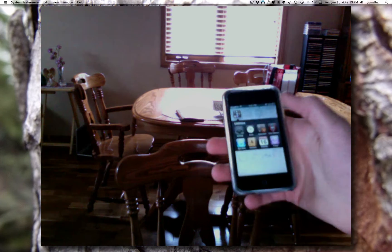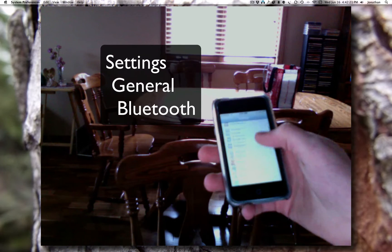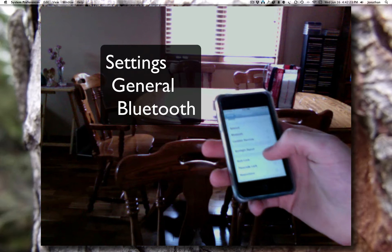Go ahead and go to Settings on the iPod, then go to General, and then find Bluetooth.